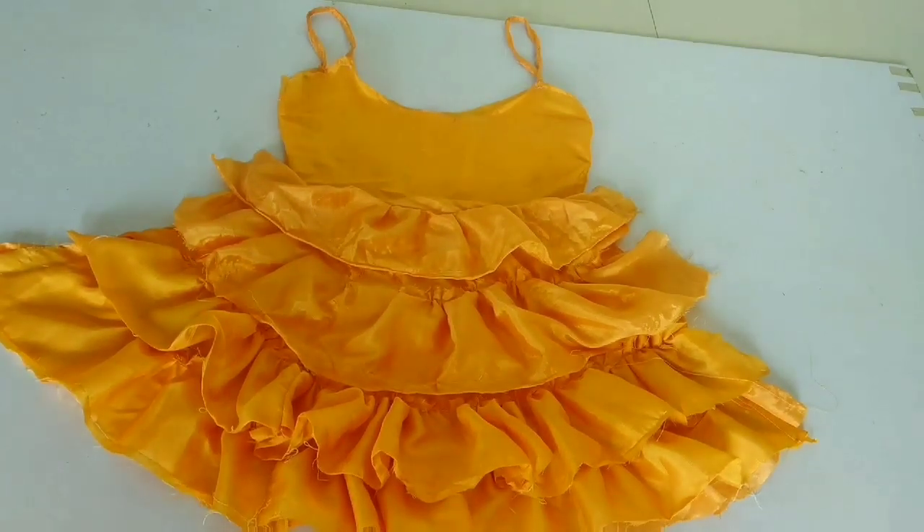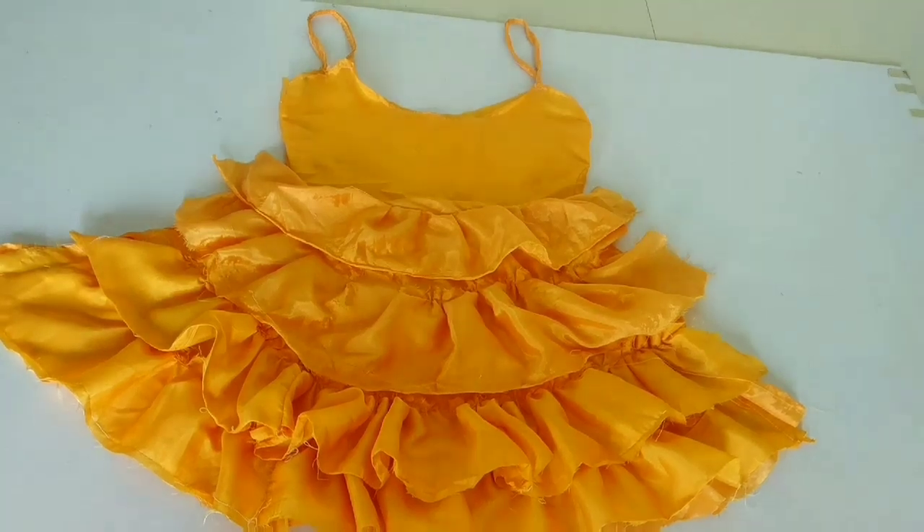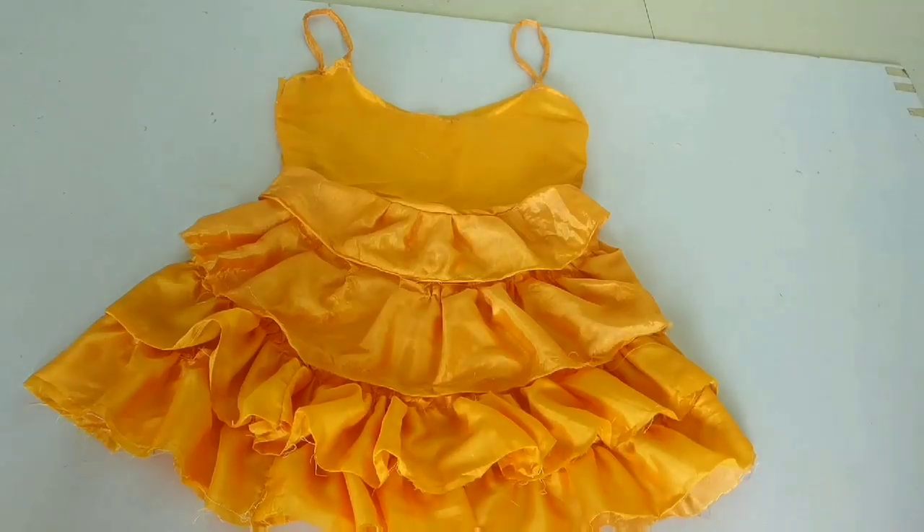Now I will take the top and the flow and attach it to the other side. After that, it will be a final look.